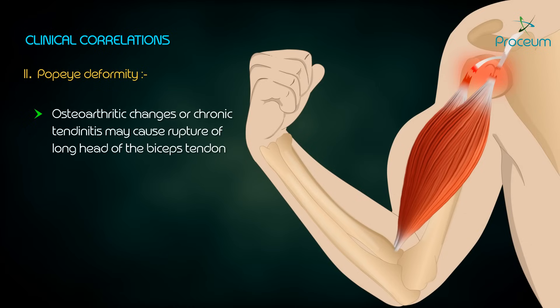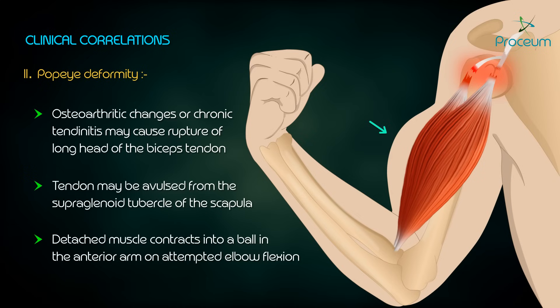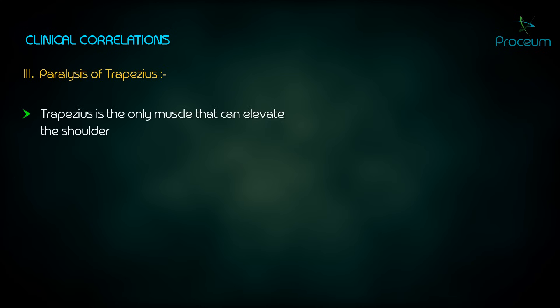Popeye deformity: osteoarthritic changes in the glenohumeral joint or chronic tendonitis may cause a rupture of the long head of the biceps tendon. Alternatively, the tendon may be avulsed from the supraglenoid tubercle of the scapula. The detached muscle belly contracts into a ball in the anterior arm on attempted elbow flexion.